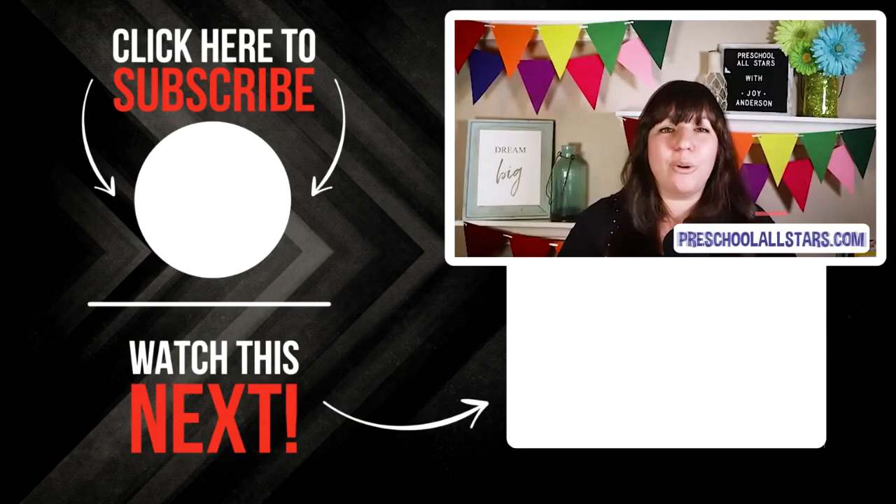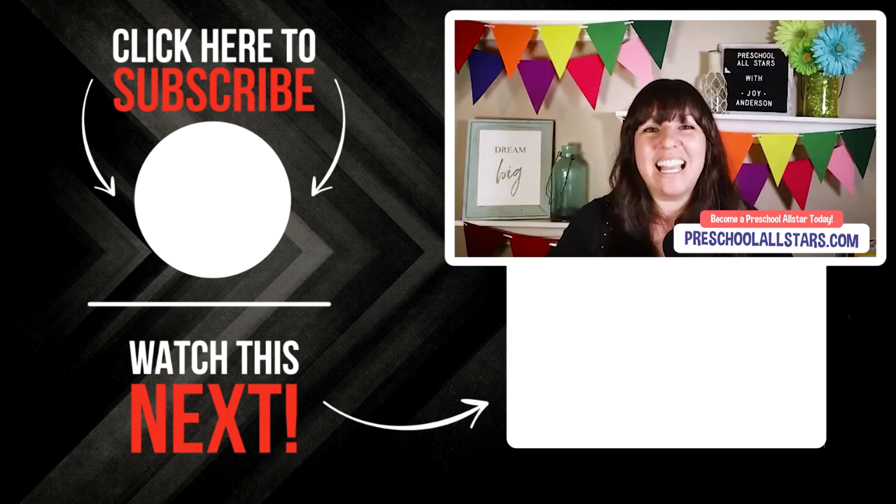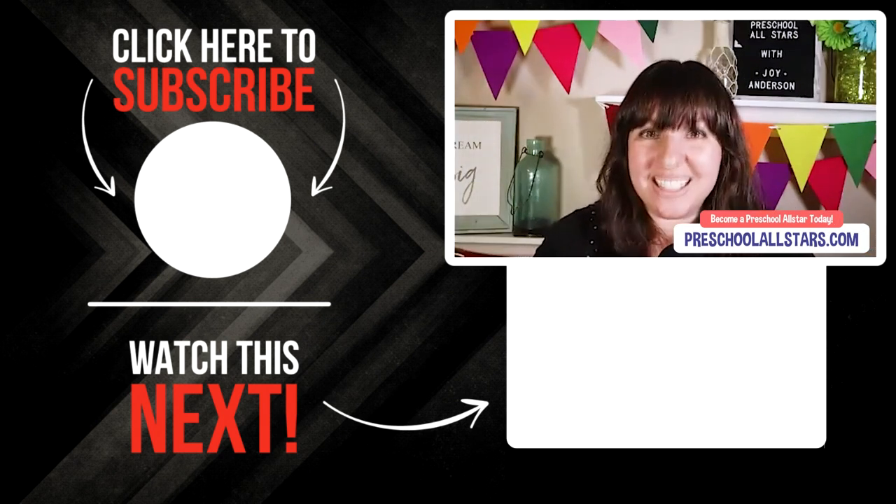I invite you to join our Preschool All Stars — my exclusive membership community where you'll get mentorship with weekly Q&A lives, support and guidance from hundreds of women starting, running, and growing their preschools, and exclusive access to Preschool University with every training and done-for-you file you'll need. Go to preschoolallstars.com or click the link in the description to join immediately.